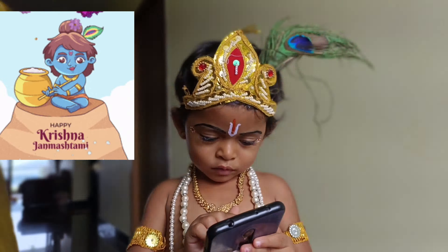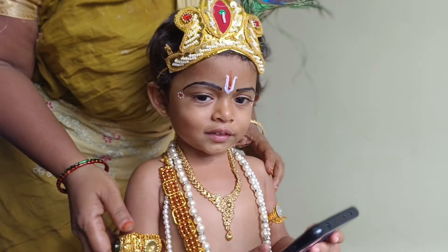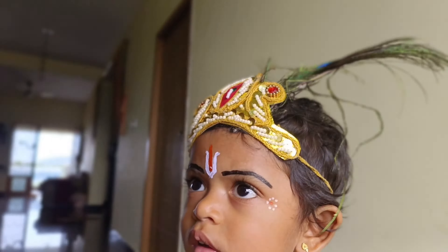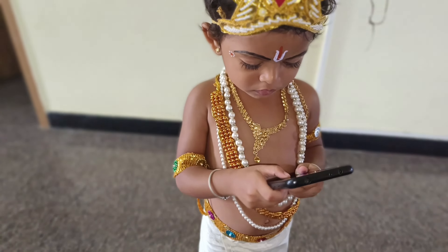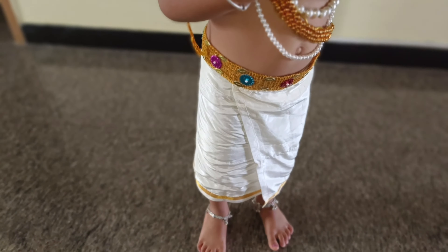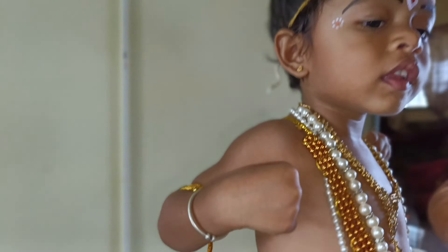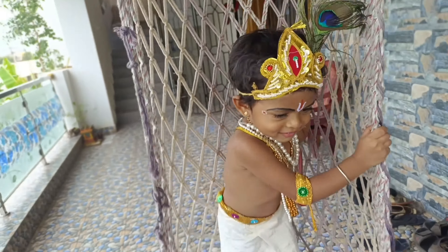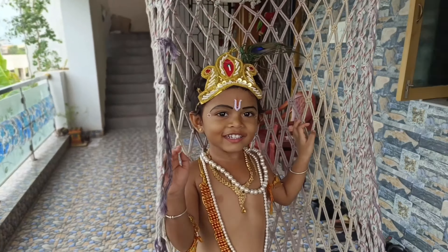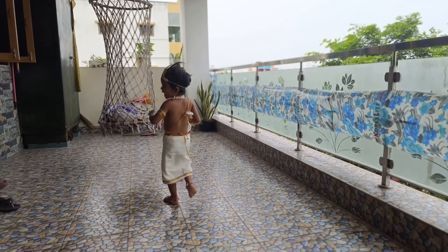Now we are going to arrange the look and finish the final look. Krishna is also ready for the final look. Krishna is ready for the final look — let's get up here.